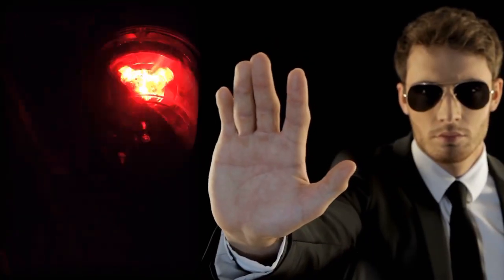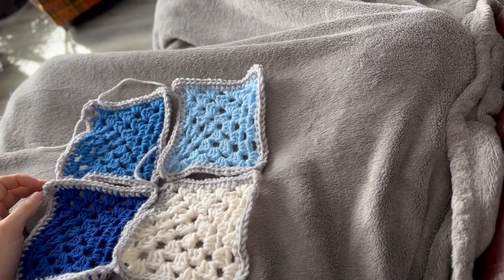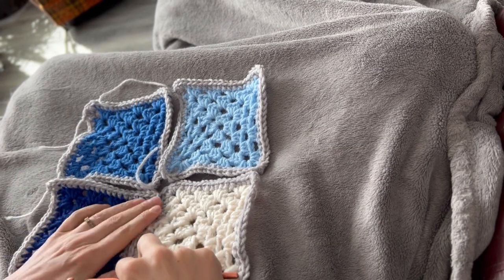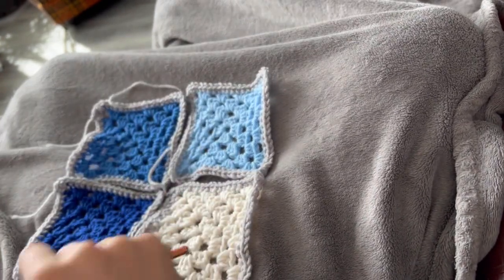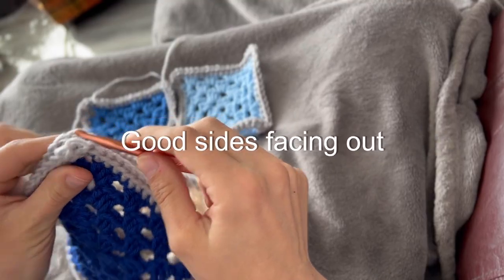Warning, warning, what you're about to see is false information. So here I have the white and the light blue in opposite positions. They should be swapped around but I didn't notice till I was on my second row. But thankfully attaching them is the exact same no matter what color combination you have going.